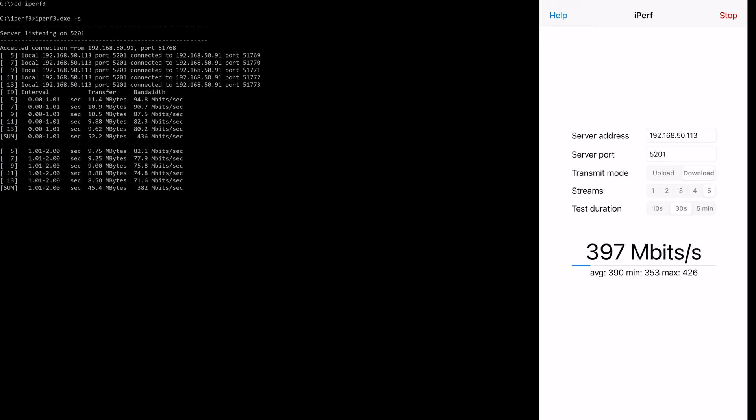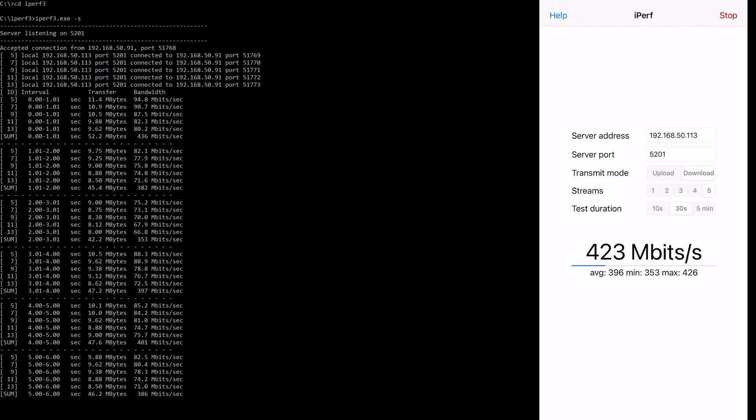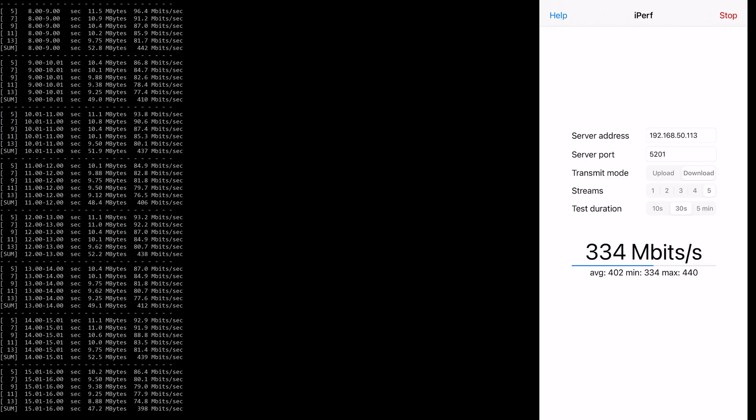Hi and welcome to another video. In this video we'll be testing the performance using a tool called iPerf, which measures network performance. It's quite a good performance benchmark tool and I think it's open source as well, so it's quite popular. It requires a client and a server set up on two different computers.